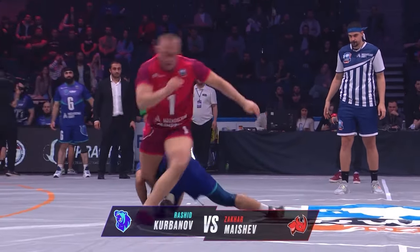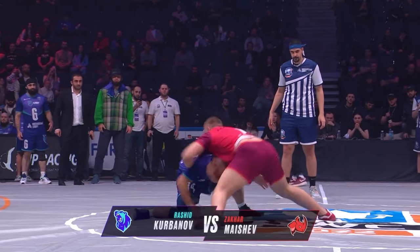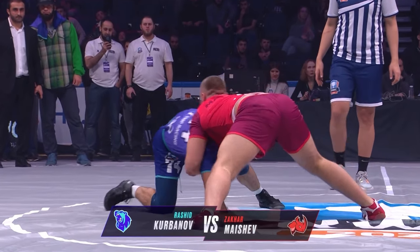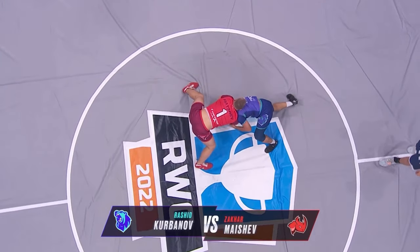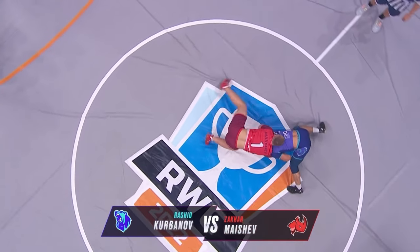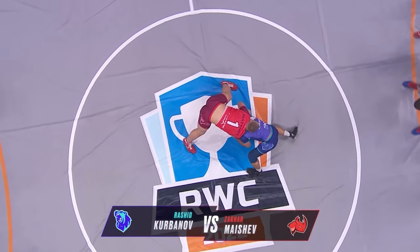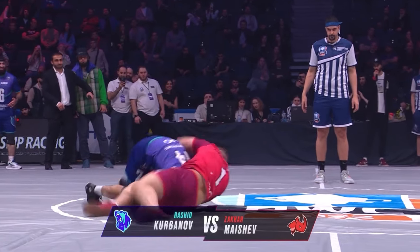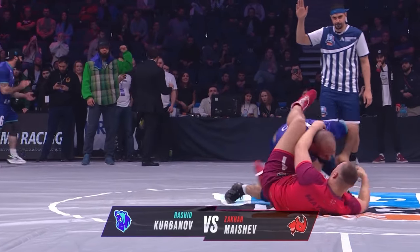Look at this. So obviously it's matted, right? You definitely don't want to be slamming people, throwing people on a regular basketball court. I mean, it would be fun to watch, but it's not safe at all. So it looks like right now just two people in the center. His foot stepped out though.